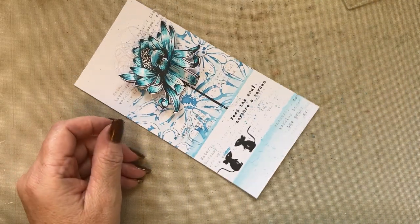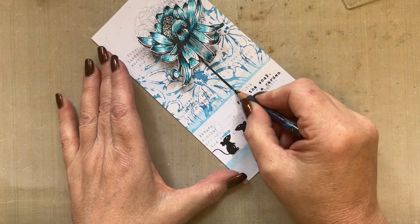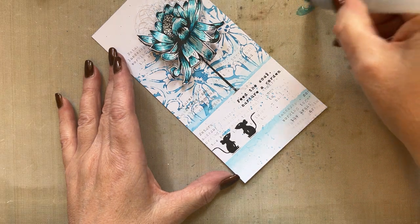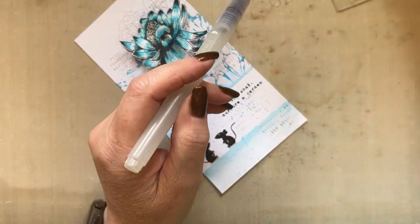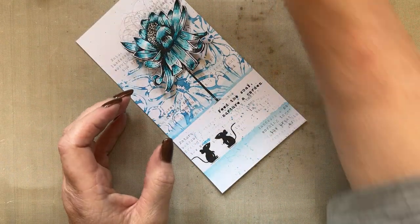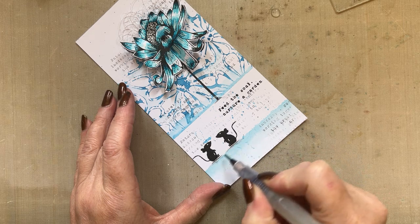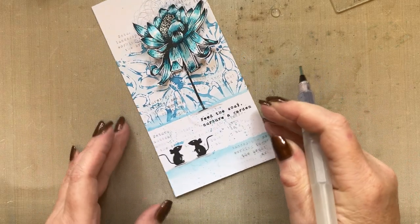I'm going to add a little bit of grey just under the mice and a little touch under the flower. Just grab a little bit of water - which is obviously going to be very blue - and just clean that brush. You can have several brushes on the go at one time. Just need a touch just to give them a little bit of grounding, just so that grounds it a little bit.